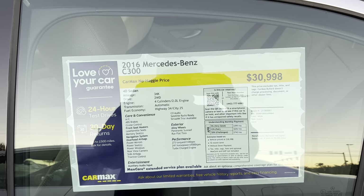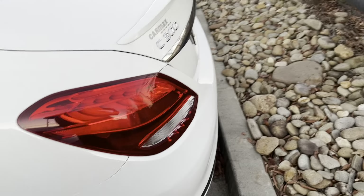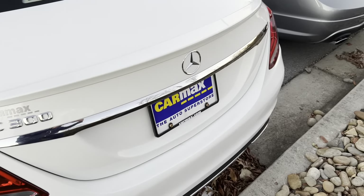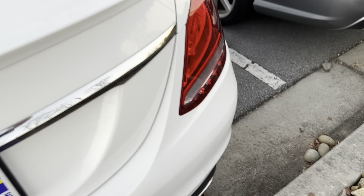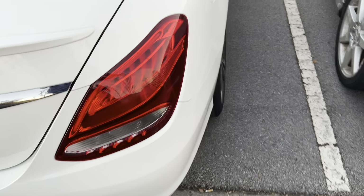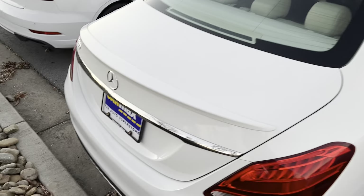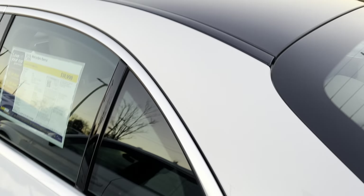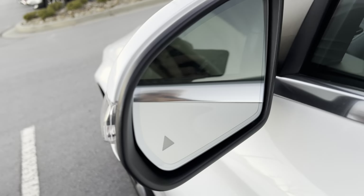This car is from CarMax. You get LED taillights, a very nice panoramic sunroof, and blind spot monitoring.